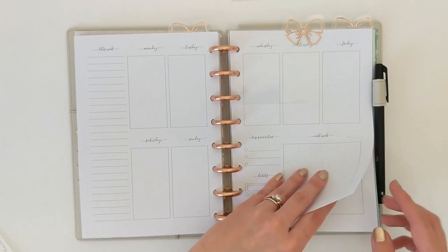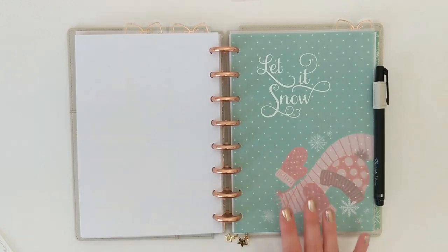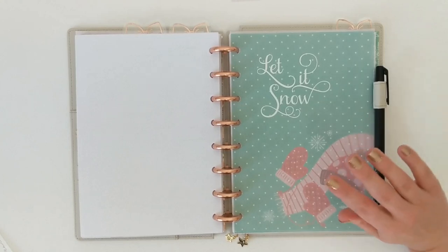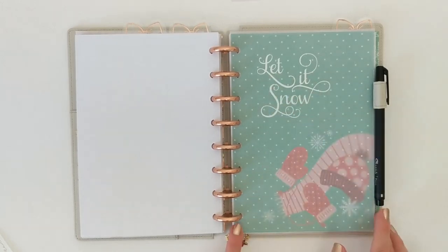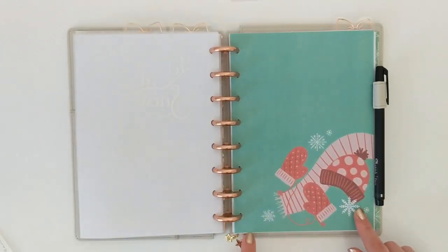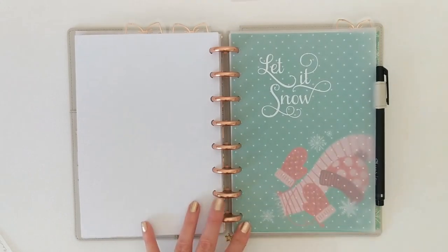Moving on to my next dashboard — another vinyl quote from Ruffles and Rain Boots. She had so many good free Christmas quotes and images that I just downloaded so many of them. This one says 'Let It Snow' in gorgeous script, and I added that to another piece of that pretty vellum that looks like falling snow. I layered that over a dashboard with really cute winter gear — mittens, hat. I thought this would be a really nice dashboard, especially to keep past Christmas, because it's not specific to the Christmas season.